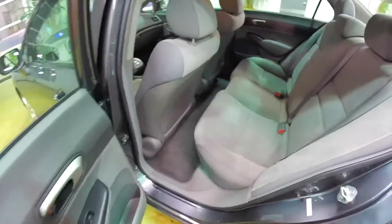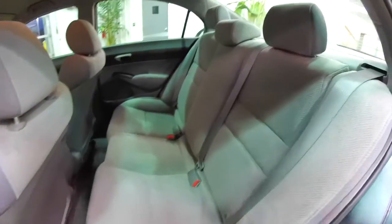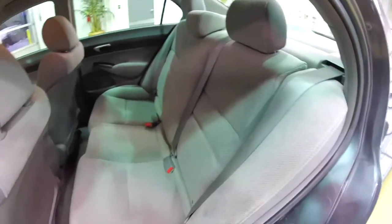Taking a look at the rear seat, it seats three across with height-adjustable head restraints in all three passenger seating areas. The seat also folds.